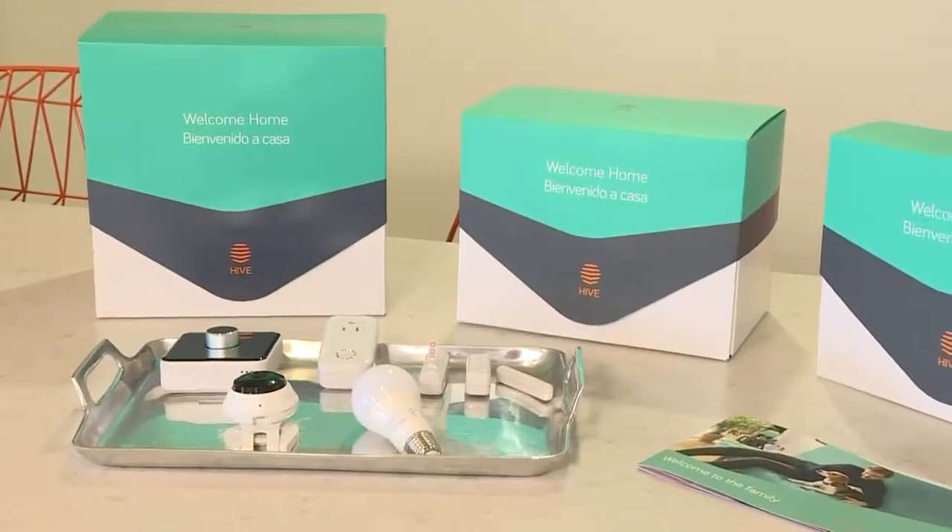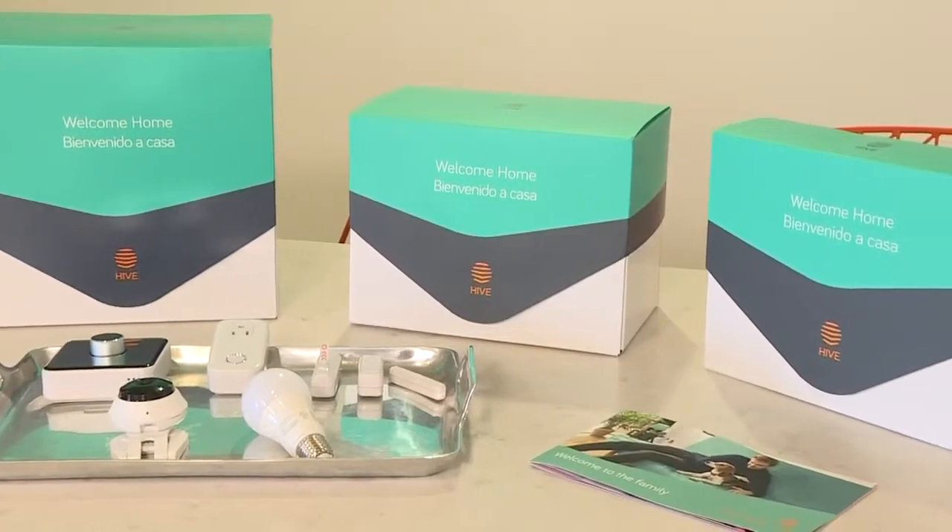I bought a little smart plug device about two years ago and I still haven't even installed it because I don't have the two minutes to look it up and figure it out. So instead of buying a bunch of separate devices that people oftentimes can't figure out how to get all connected, what you guys offer is a solution to get separate devices to work together, right?